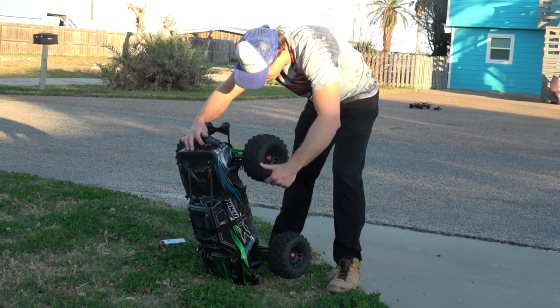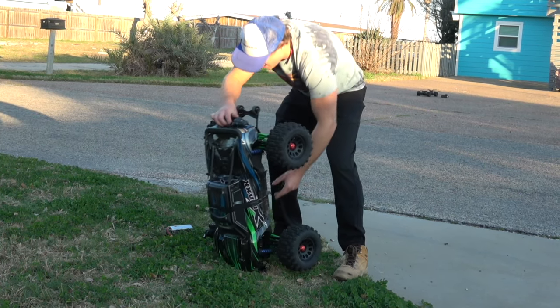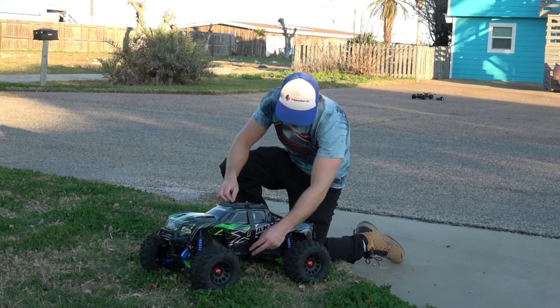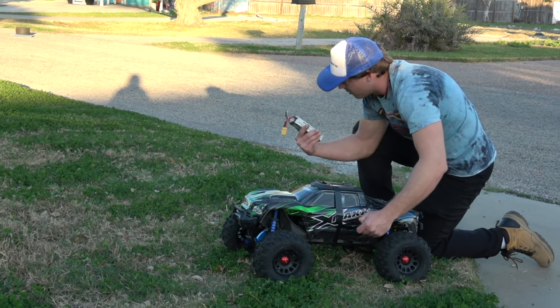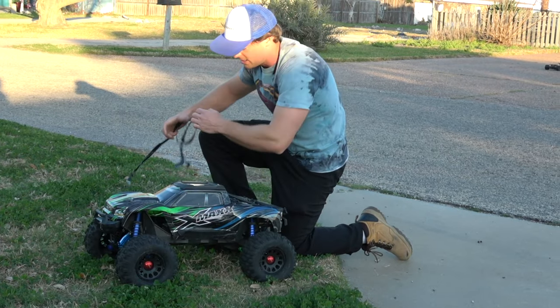If that didn't kill it, then nothing will, y'all. The X-Maxx is legendary. My battery flew out because I don't have the battery straps in there — I need to put them in. I just had them taped in, but it looks like I got kind of lucky with the battery. So that's good. Let's see what's going on inside the truck here.